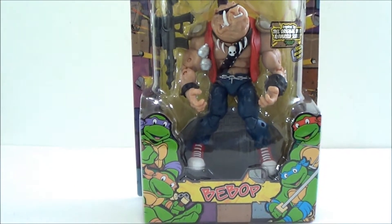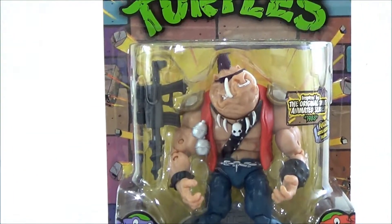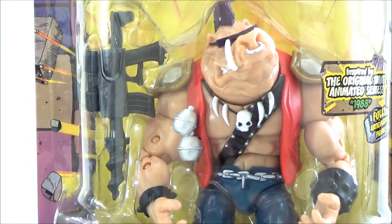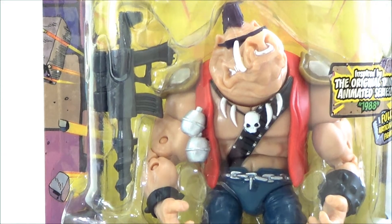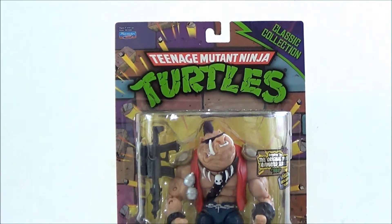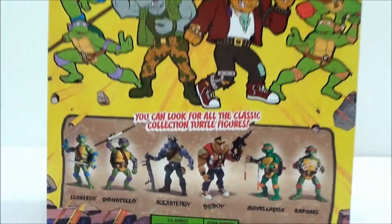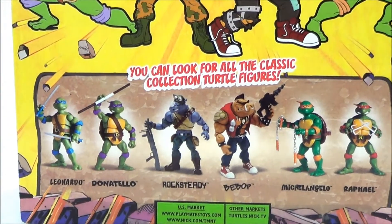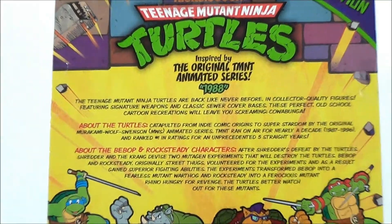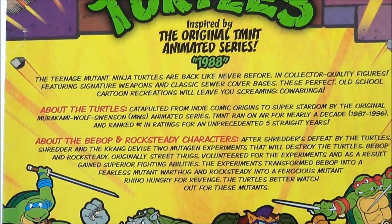Packaging is exactly the same as all the other classic lines we have gotten. You can see the Turtles there. It does read Bebop, and on the right it reads 'Inspired by the original TMNT animated series.' Fully articulated figure. There's Bebop in the packaging — Teenage Mutant Ninja Turtles Classic Collections by Playmates. Here is a back shot of the packaging showing all the other figures that complete the classic collection, nice little artwork of the Turtles versus Bebop and Rocksteady, and a little read-up. Feel free to pause and read that.